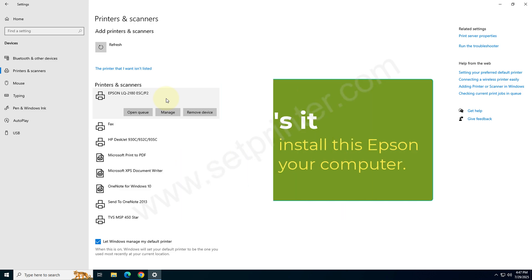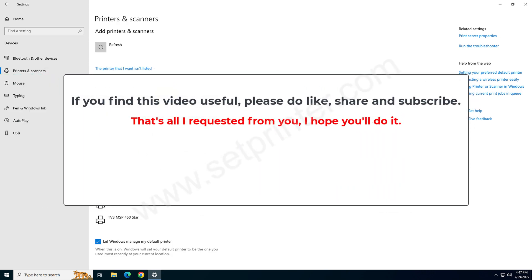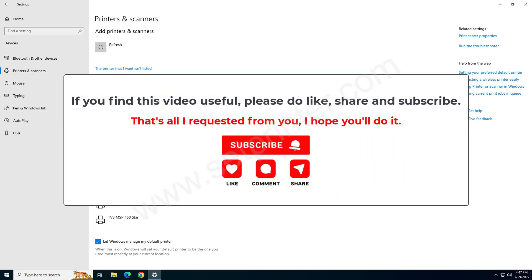This is how you can install this printer on your computer. If you like my efforts in this video, please hit Like, Share, and Subscribe to our YouTube channel. Have a great day.